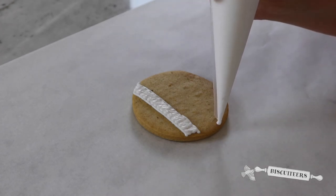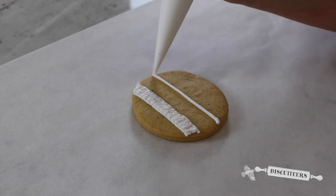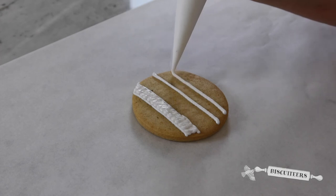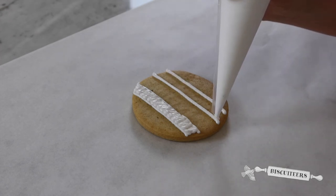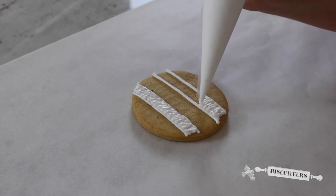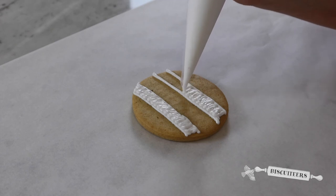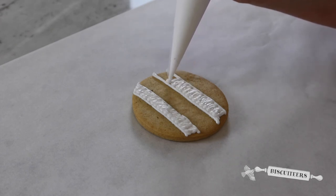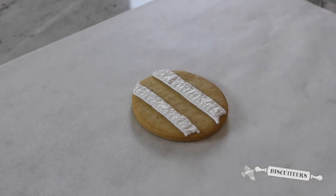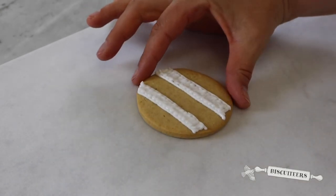Create a second one here. Starting with our guide lines, going straight up top to bottom and then going back in with your line icing, sweeping it backwards and forwards nice and quickly to fill it in. There you go. A nice simple technique to add texture to your designs.